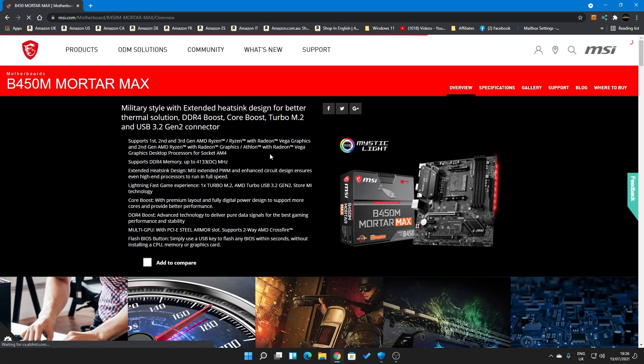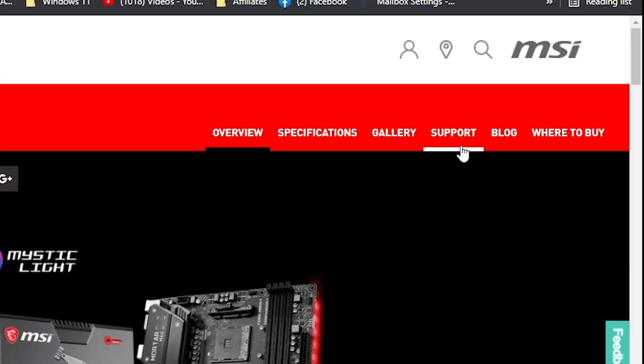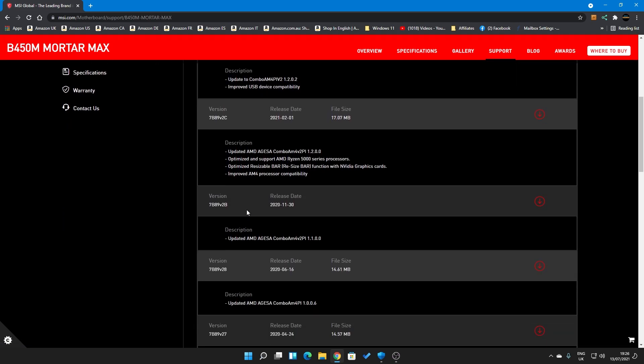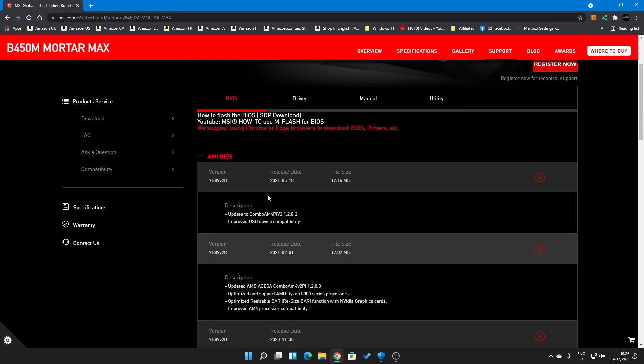Normally you'd go to the overview page first and scroll down for a quick visual check to make sure it's the motherboard you've got. Once you're happy, head over to the support tab in the top right and go into BIOS. It gives you the list of all available BIOSes. I would suggest going for the one below the very latest, as the most recent can be a bit risky — almost like a beta BIOS on some of these B450 boards.